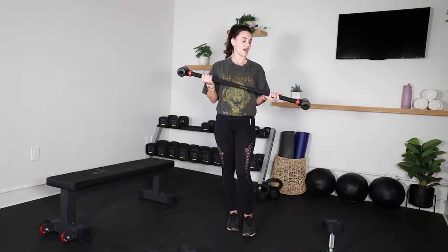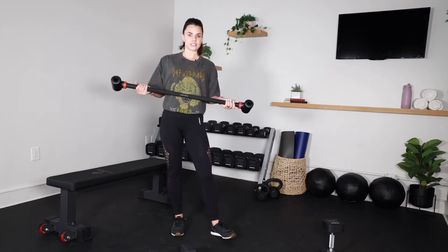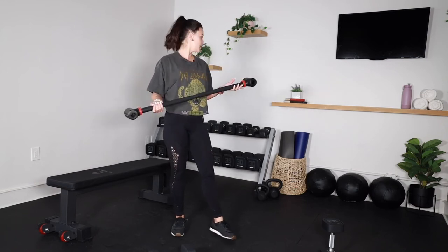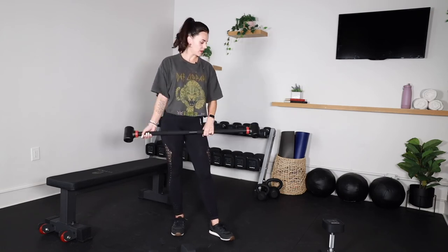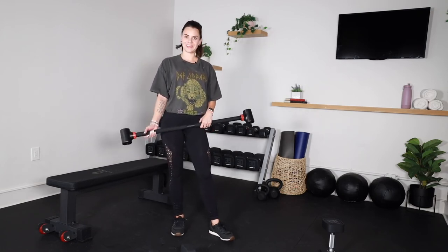Final review — I highly recommend this. I think it's a perfect addition to an at-home gym. It's extremely versatile. As you saw, it went all the way up to the 50s — perfectly fine, very stable.